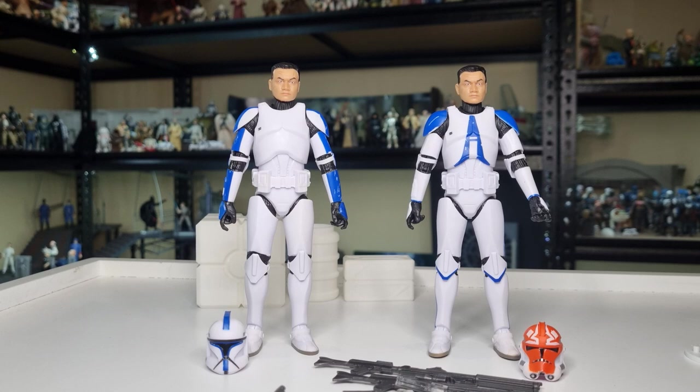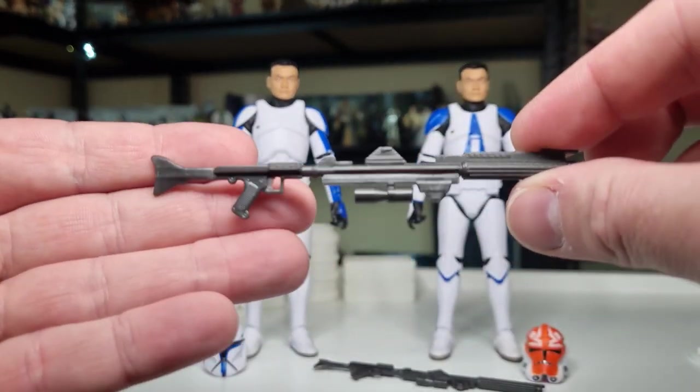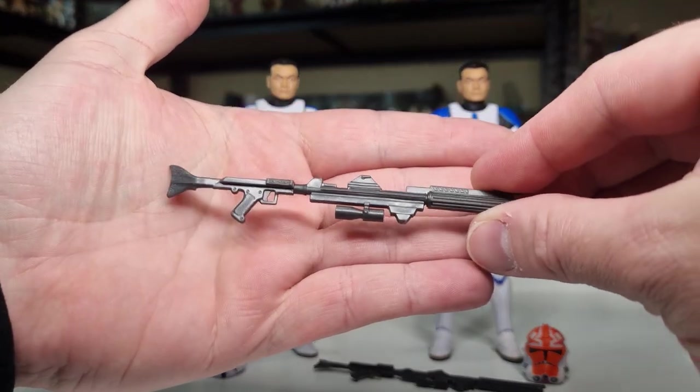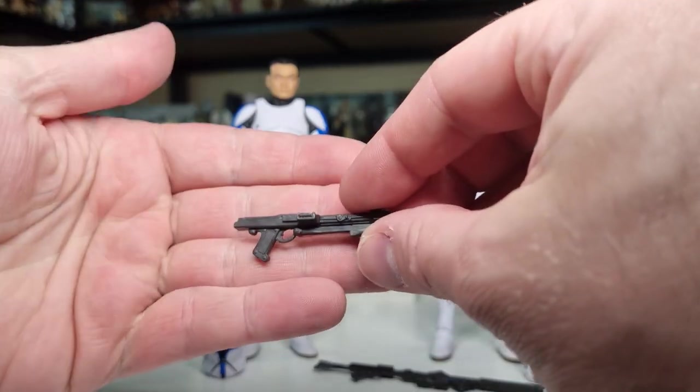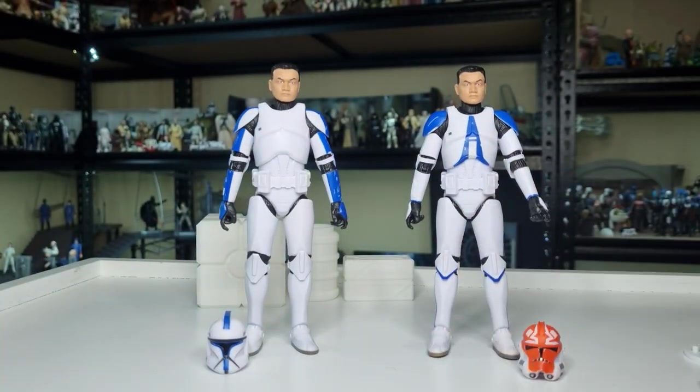Here are the two troopers out of the packaging. There's the slight complaint that people have had — particularly with the figure on the left — it's not truly the lieutenant just because of a couple of markings. It's more like a Phase One 501st, but that's neither here nor there. Accessory-wise they each come with the same pairing of guns — the rifle there. Nice solid plastic, no extra paint details, just that sort of gray-brown color.